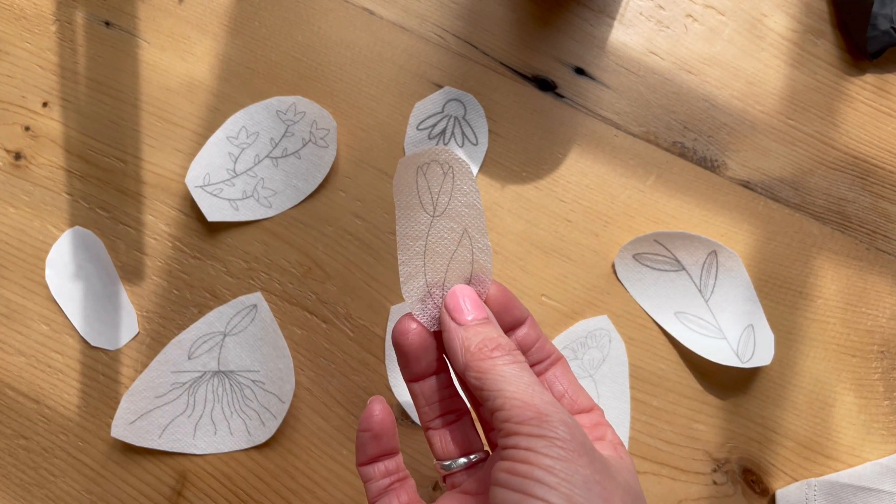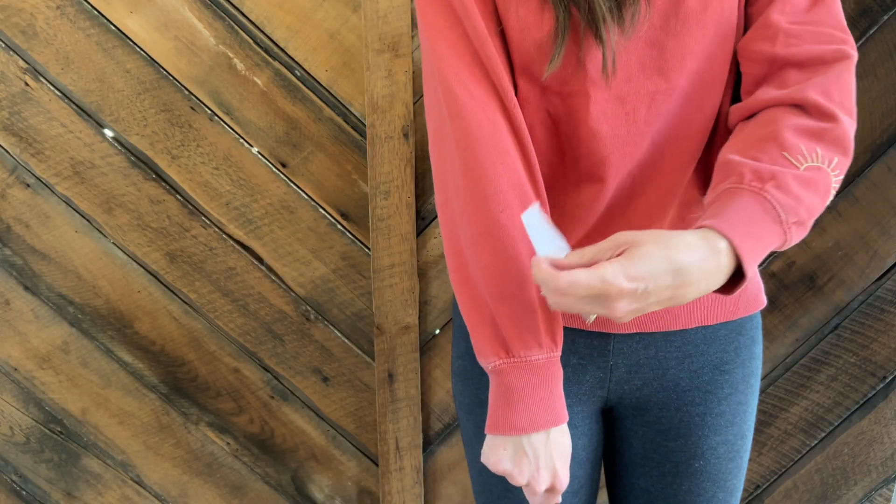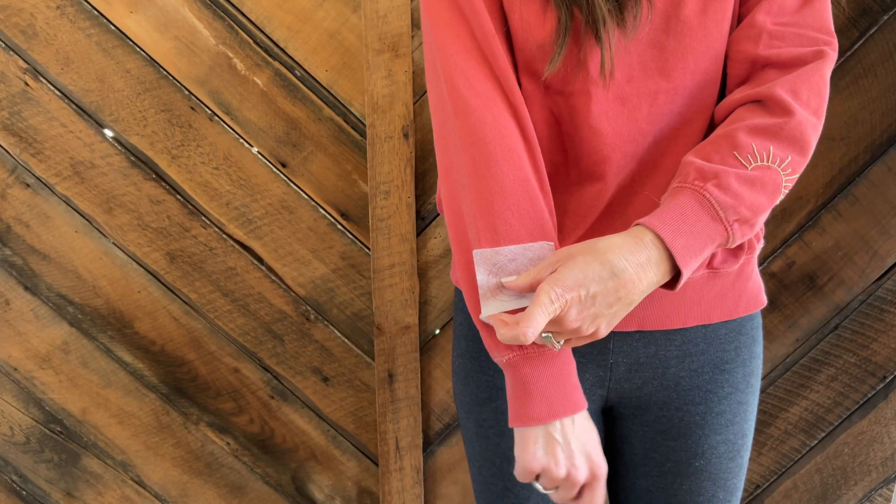Materials with minimal stretch are going to work best for you. Here are a few tips: make sure you wash and iron whatever you're about to stitch on first. Then go ahead and put the item on if it's something you're going to be wearing so that you can get the perfect placement for the patch.